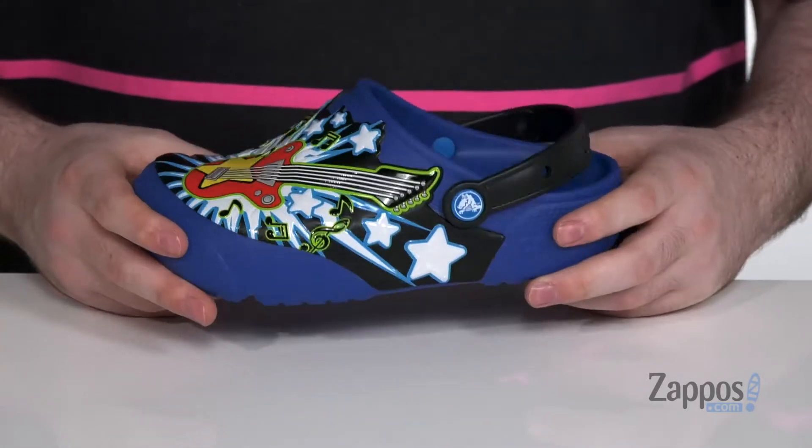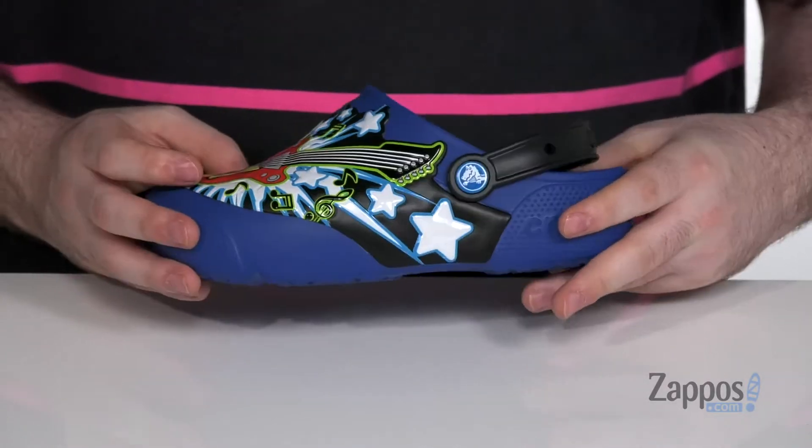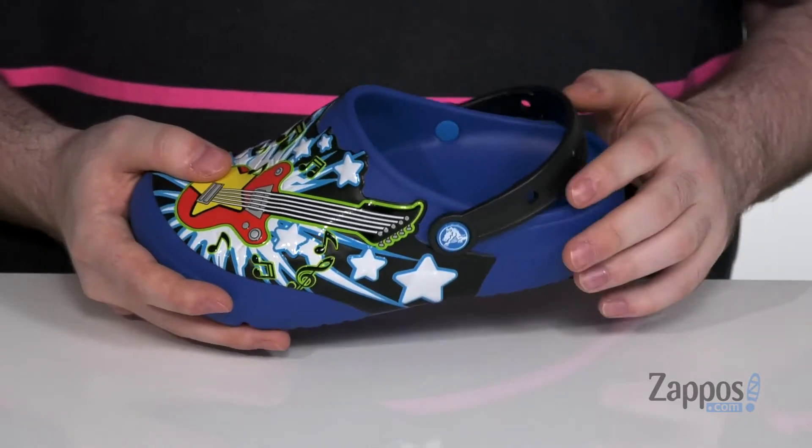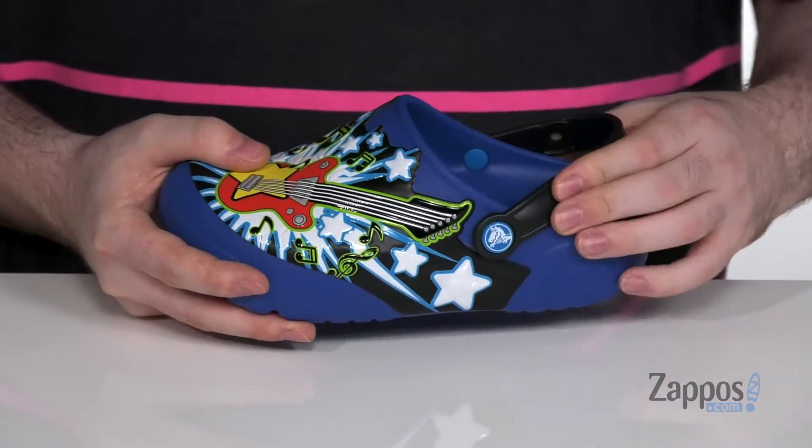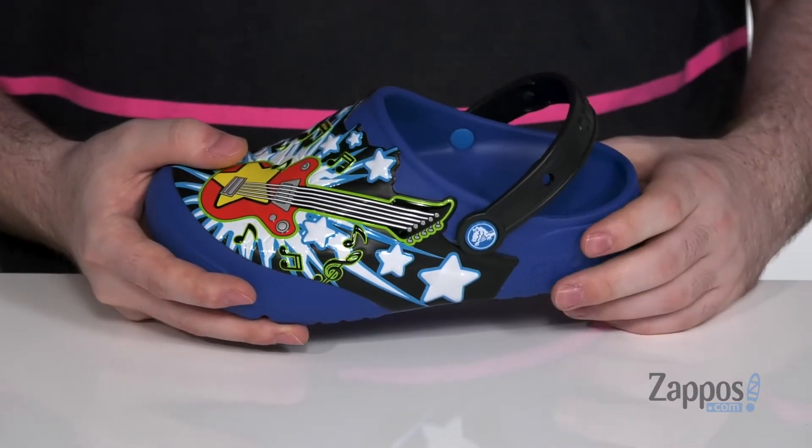It is a super lightweight upper with the easy slip-on style and design. It's got that pivoting heel strap to make it from a clog to a slip-on. It's gonna make sure that in the clog form it has a super secure fit.